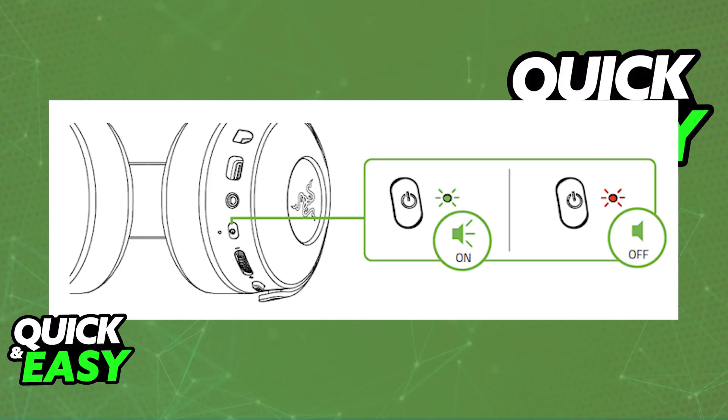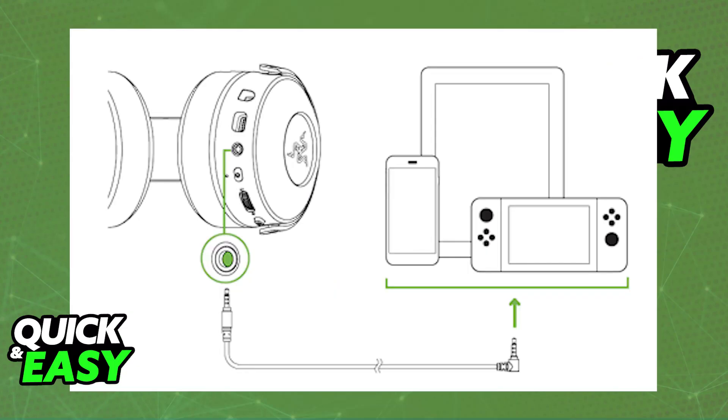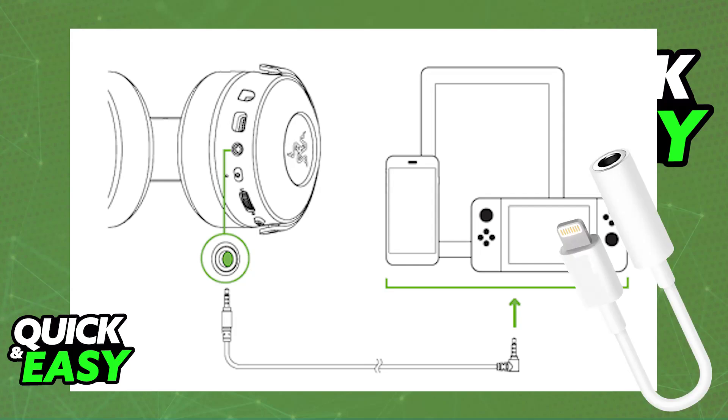Because it doesn't have Bluetooth natively, it isn't going to be direct and convenient to connect to your iPhone. So what you have to do instead is use an adapter. You need to plug it into your iPhone using the 3.5mm cable — plug one end of the cable into the headset itself and the other into your iPhone. If your iPhone does not have an audio jack, like most modern iPhone models, you have to purchase a Lightning to 3.5mm audio jack adapter. Plug one end of the Lightning cable into the iPhone, then plug the headset into the other end of the adapter.